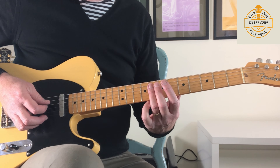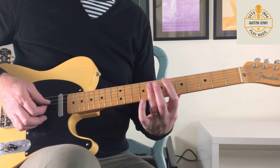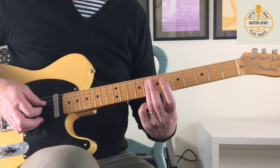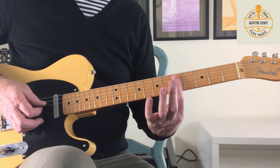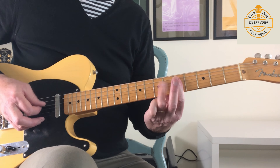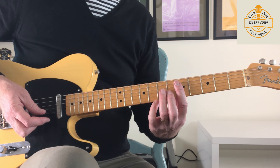I'm just on the middle two or three strings there, sliding back from eight, seven to five. As I did before, I'm using my third finger to slide, and then my first finger is there in place for the fifth fret. And then back in with the suspension again.